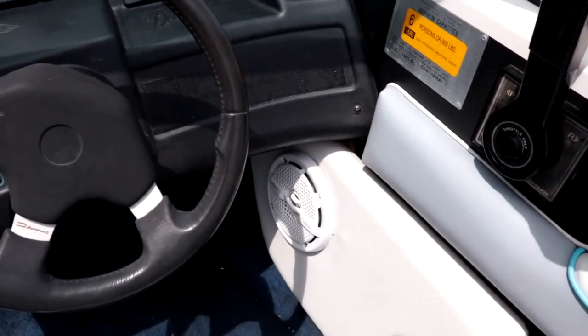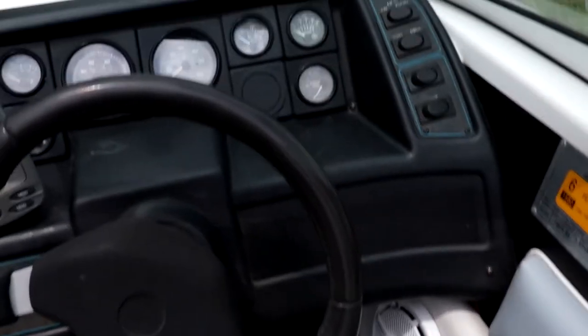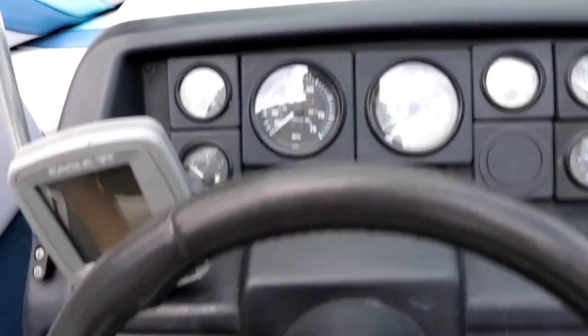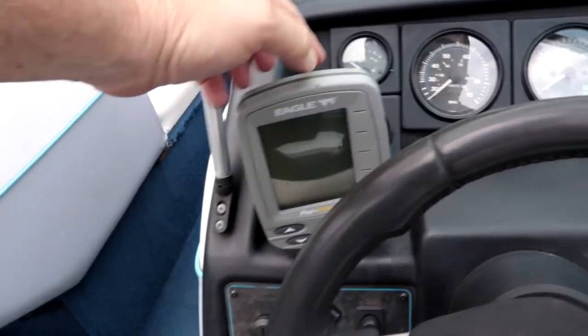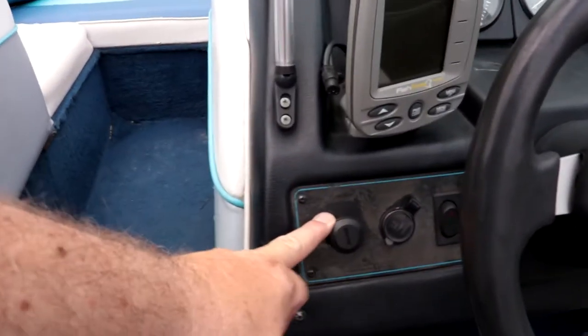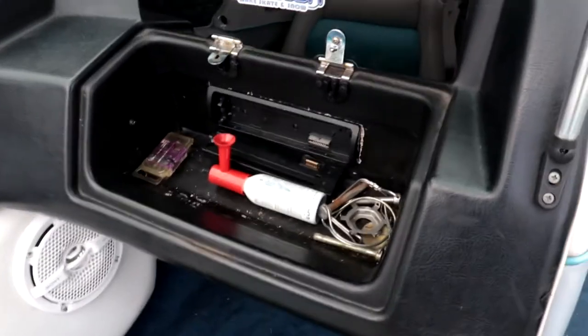We've got trim up, trim down, and the shifter here. On the dash we've got the tach and all the gauges you really need. It also came with an Eagle fish finder, though the bracket broke. I've got two other fish finders anyway. I also want to get a chart plotter — I want to be able to see my path on the lake drawn as a line on screen, so if you know what that's called, leave a comment below. There's the ignition, a power point, cup holders on the sides, and a glove compartment.